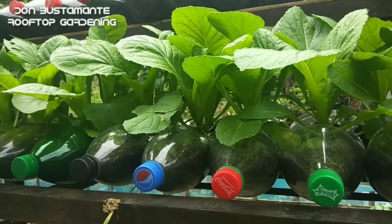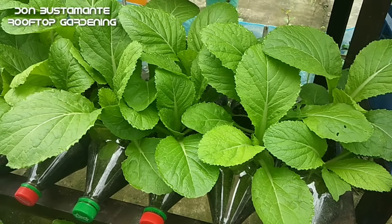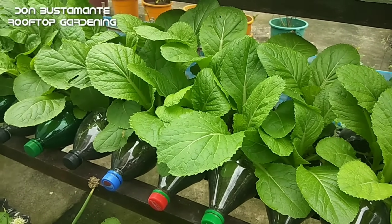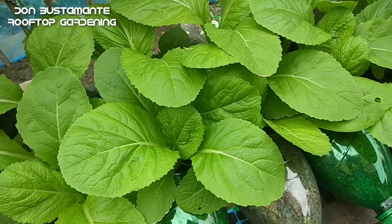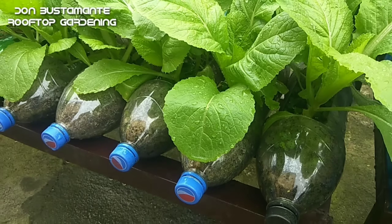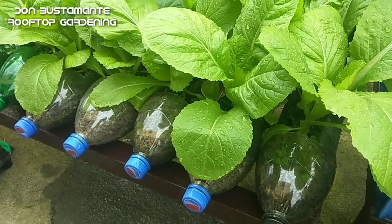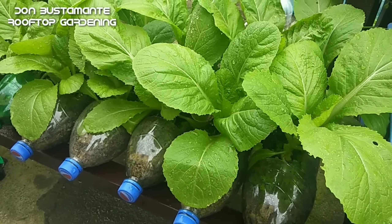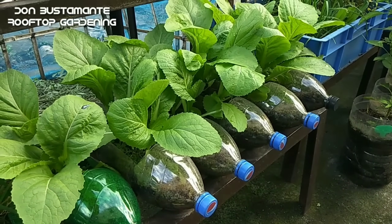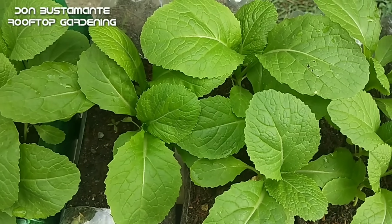Ang mustasa ay isang madahong gulay o leafy green na karaniwang umaabot lamang sa 25 araw mula sa pagpupunla ng buto hanggang sa pag-ani. Maaari itong itanim kahit sa mga bote ng softdrinks o sa mga maliliit na container. Ito ay nagtataglay ng vitamin A at K at mataas din ang dietary fiber. Kaya doon sa mga gustong magpaseksi ay regular na kumain ng mustasa.